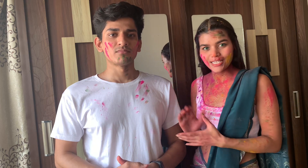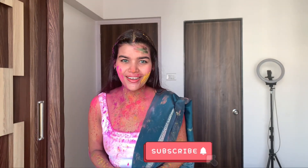Let me know in the comments which picture was the best. Remember to subscribe to my channel. Happy Holi! If you like this video, please like, share, and subscribe to our channel. Thank you so much for watching this video. I will see you in my next one. Bye!